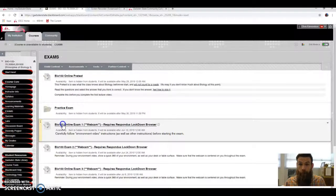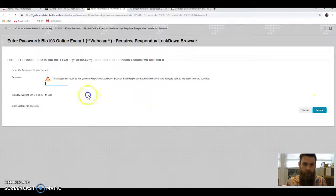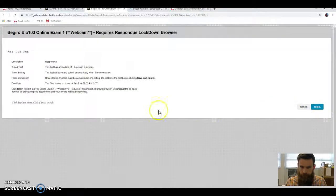Let me show you what happens if you're not using the browser. If I try to take the test without Lockdown Browser, it's going to say I need a password. If I was using Lockdown Browser, the browser would automatically fill in that password. So if you see a screen asking for a password and you can't take the test, you're probably not using Respondus Lockdown Browser — just double check and make sure you're using it.